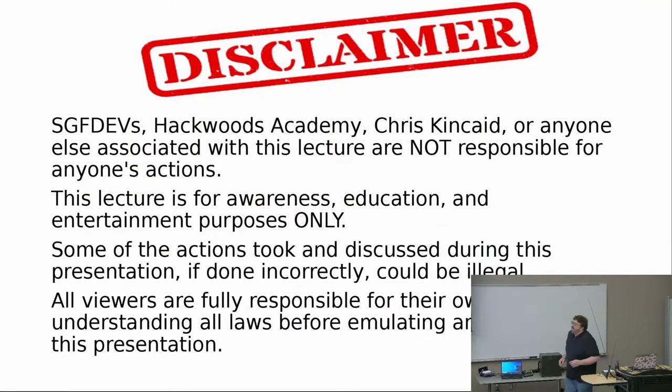So as with any ethical hacking lecture, tutorial, live demo type of thing, you have to have one of these. SGF Devs, Hackwoods Academy — that's my organization — me, Chris Kincaid, or anyone else associated with this lecture are not responsible for anyone's actions. We're not telling you to do anything or showing you how to do anything. You are responsible for what you do. This lecture is for awareness, education, and entertainment purposes only. Some of the actions discussed during this presentation, if done incorrectly, could be illegal. All viewers are fully responsible for their own actions and understanding all laws before emulating anything in this presentation.